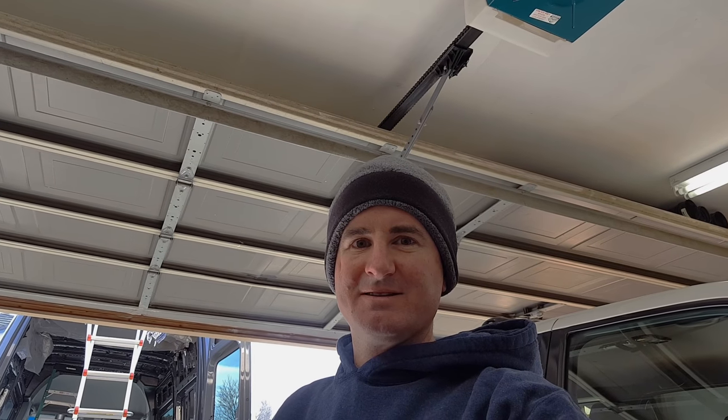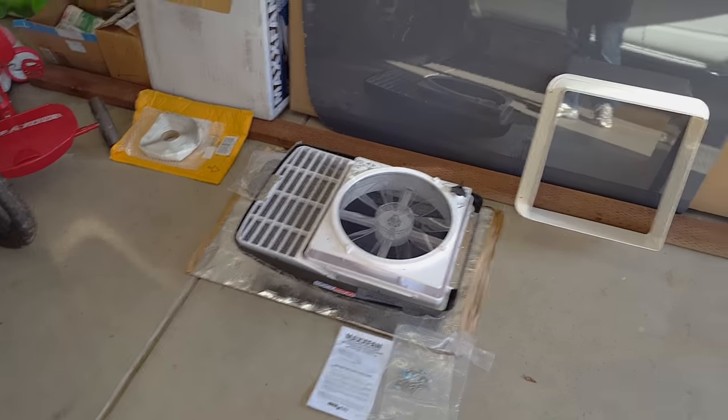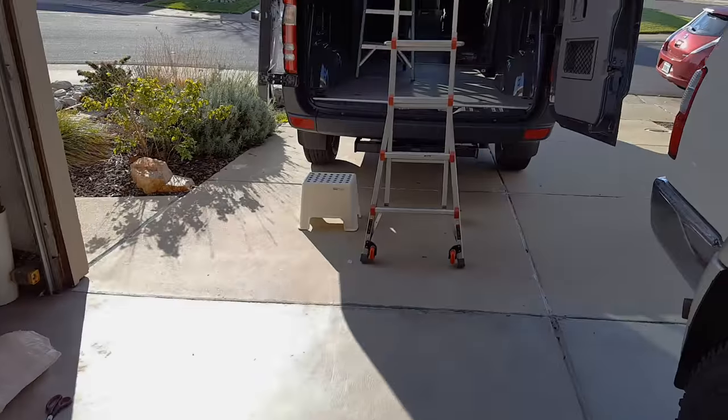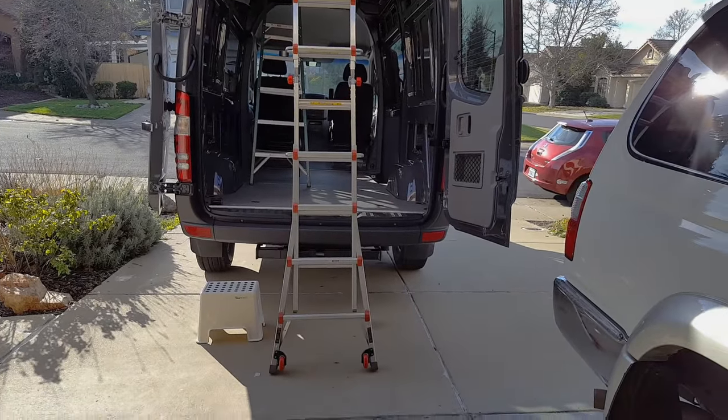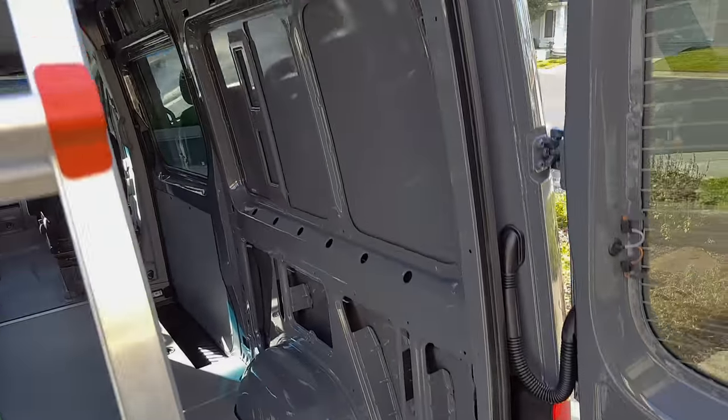Good morning. It's 30 degrees and I'm putting a Maxxair fan in the Sprinter this morning. There's the fan. I had to get out the big boy ladder this morning — the 6-foot ladder just didn't cut it.